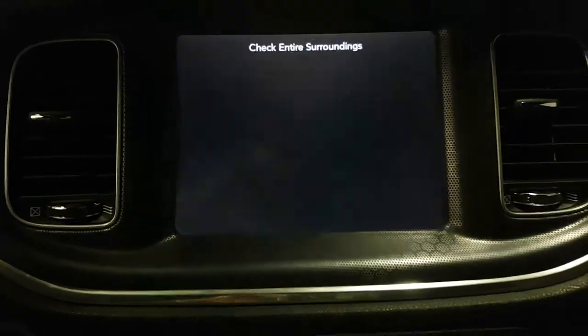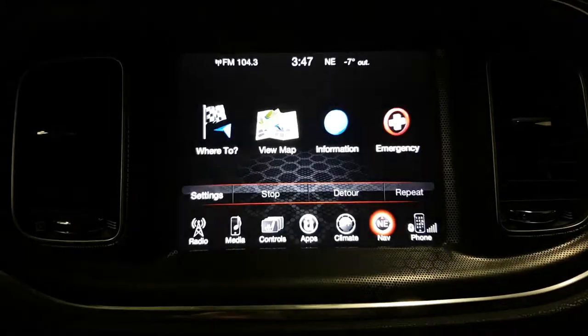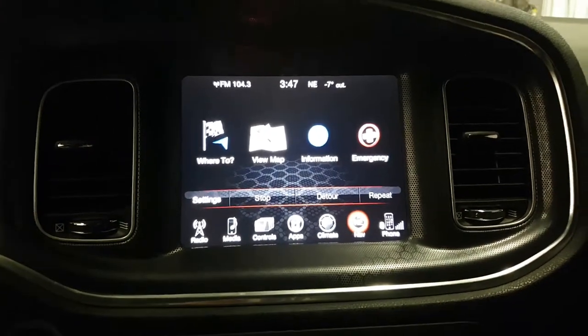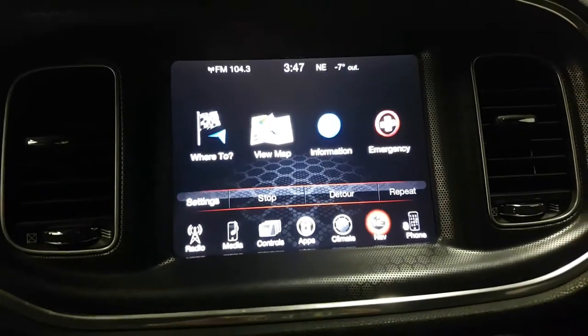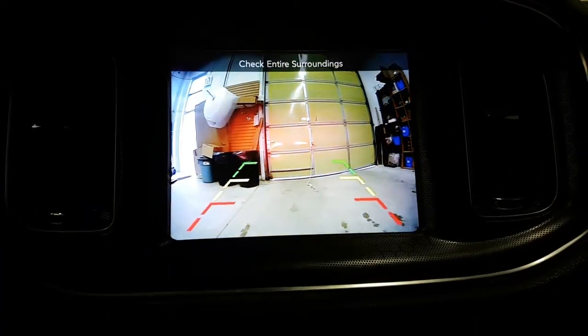By going to reverse, the screen shifts to the backup camera with guidelines. By going back to park, it returns to normal mode. If you're interested in these types of interfaces and cameras, you can buy them online from 4x4shop.ca or give us a call at 905-604-4294. Thank you and have a great day.